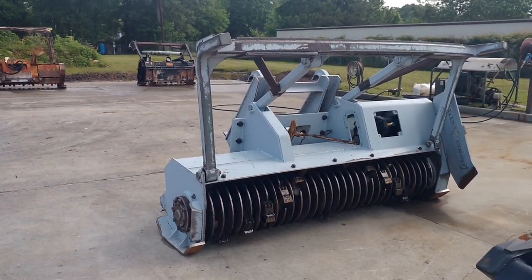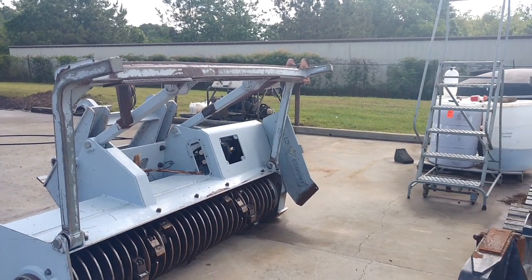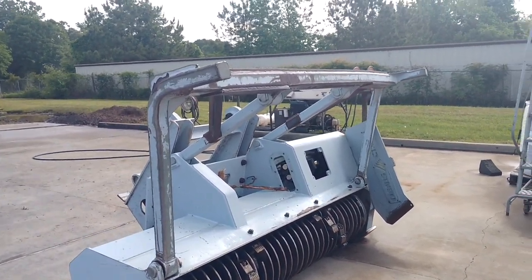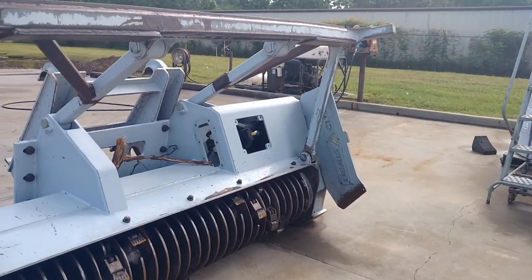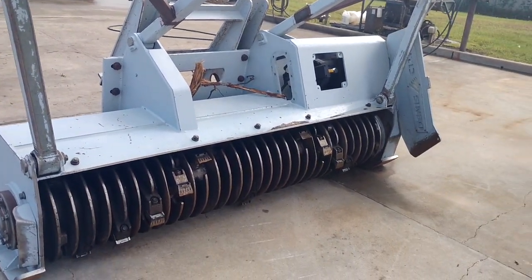I'm walking through my buddy's place at Romec, and a lot of you guys wanted to talk about different heads. I'm at the best place — I've got heads at the house too and we'll look at some of those, but let's just run through some of these heads. This is the Dennis Seamoff head.